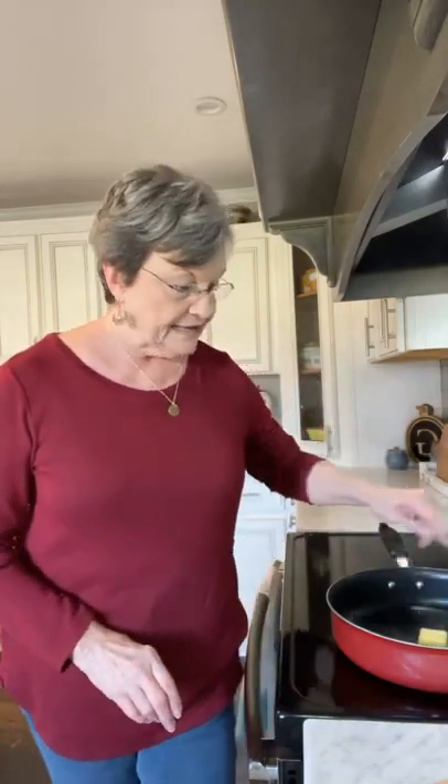The first thing we're going to do is put two tablespoons of butter, and I use real butter in mine. When that melts, I'm going to do just what it says on the back of the box: in a large skillet, combine butter and the rice mix, sauté until the rice is golden brown, stirring frequently. So that's what I'm going to do first.